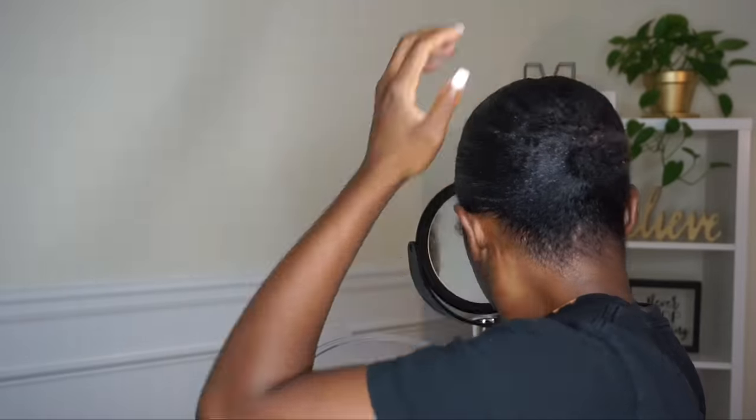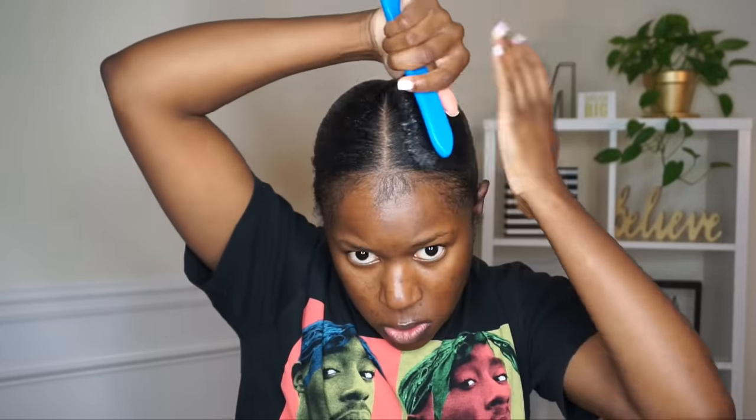When you guys are doing ponytails, buns, or anything where you're using gel, make sure you are using your hand to smooth the hair down. This is a very helpful tip because it's going to let you know where you have any bumps or lumps — anywhere you need to smooth out a little bit more. As you can see my hair is really sleek and smooth. I'm brushing it down and making sure I get it how I want it, because the hair around the ponytail is a little shorter.